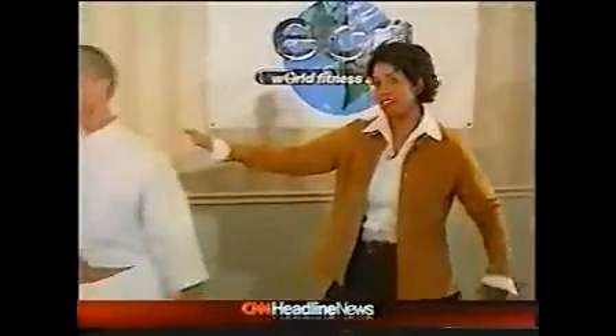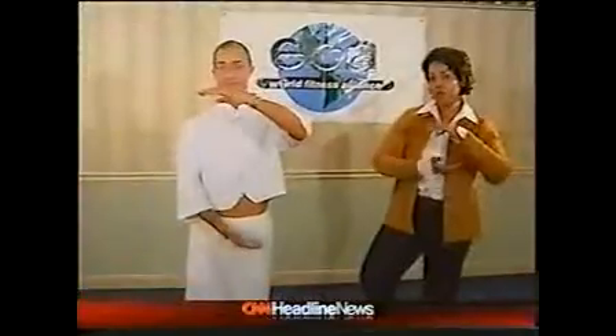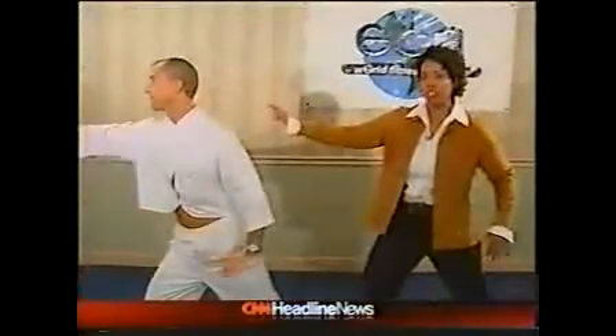For your health, I'm Kat Carney here at the ECA World Fitness Convention in Miami, and I'm with my friend Lawrence Biscontini, who's teaching me a new form of fusion exercise called Yo-Chi.